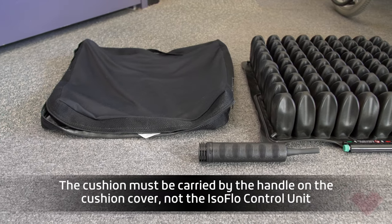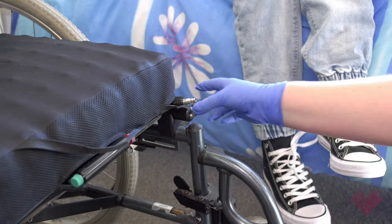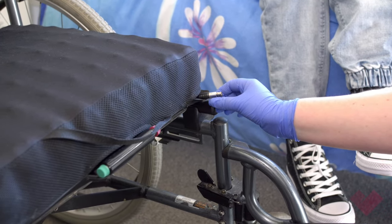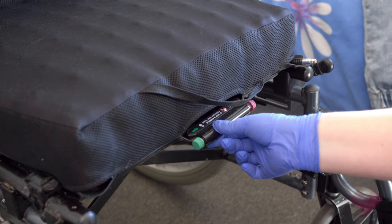You will require the cushion, the Roho-specific cushion cover, and the pump as seen here. The front of the cushion will have the air valve to your right-hand side of the wheelchair, with the isoflow memory control unit being between the person's legs for easy adjustment.